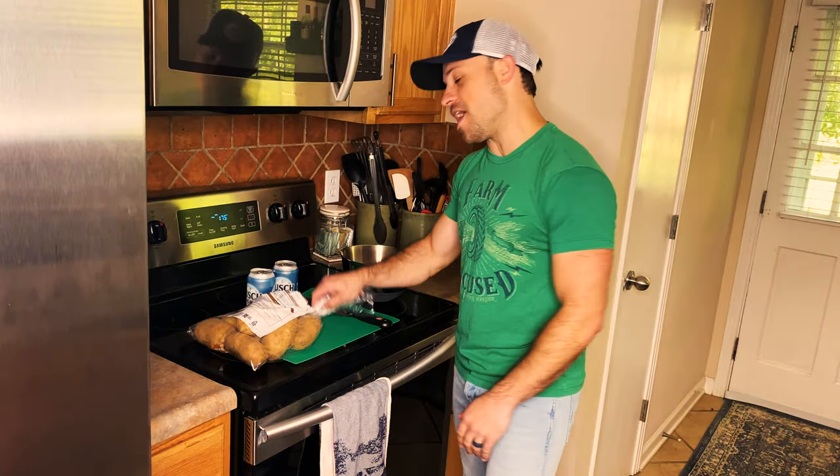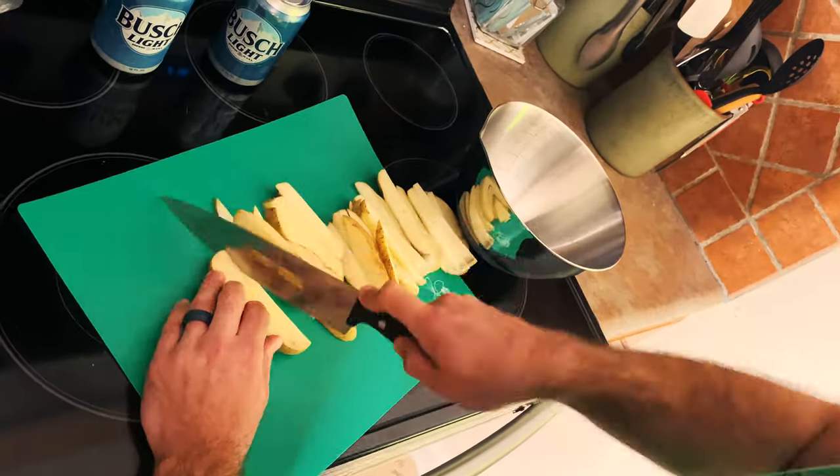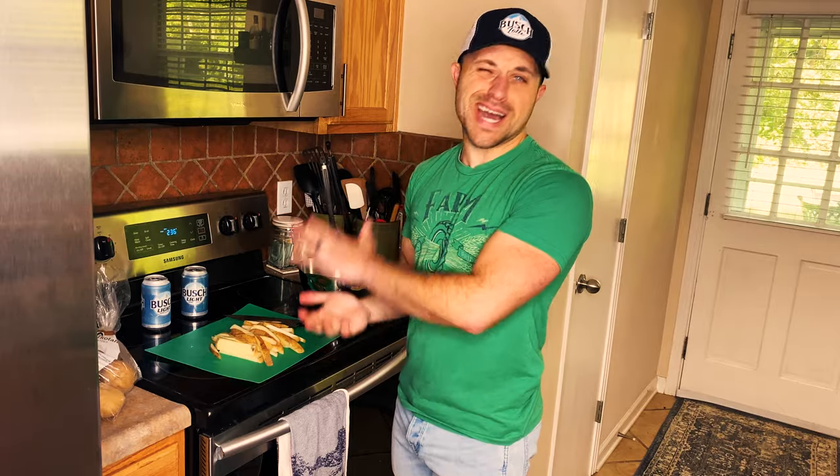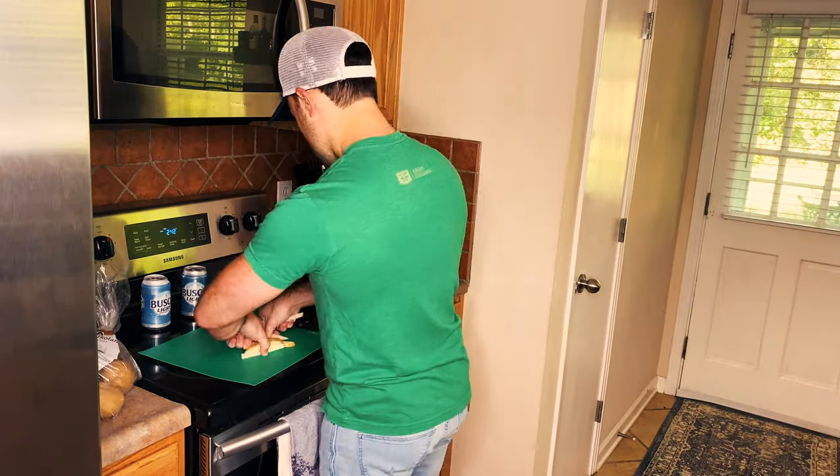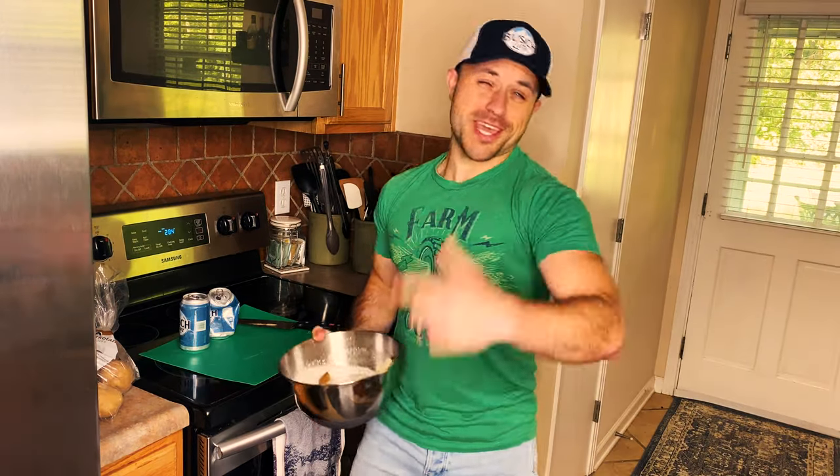Y'all, you get yourself some taters. We got our taters cut — we're sailing this ship right into a bowl of Bush Light. What shall you do with a drunken tater? You're gonna put your bowl of taters in the fridge for about an hour.